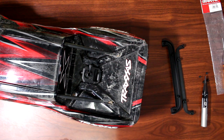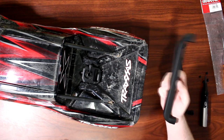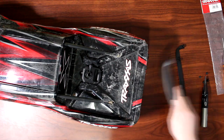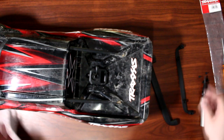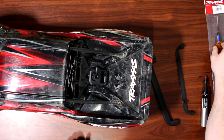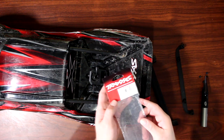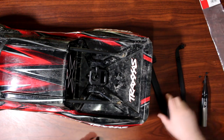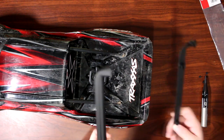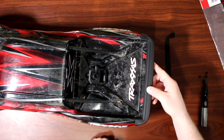Hi guys, welcome to another video by DJSPRC. Today I want to take a couple seconds and show you how to install the Traxxas rear bumper guard on an X-Maxx body. We have our X-Maxx body right here and we're going to use part 7712 from Traxxas. You have the interior part and the exterior part that wraps right here in the back end of the vehicle.